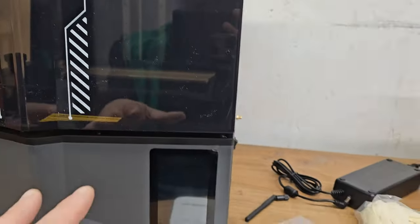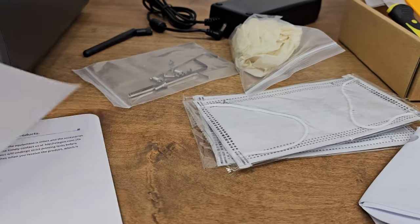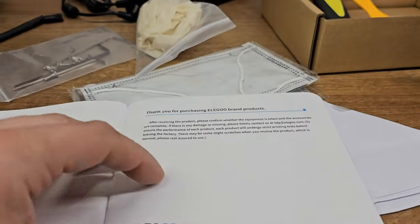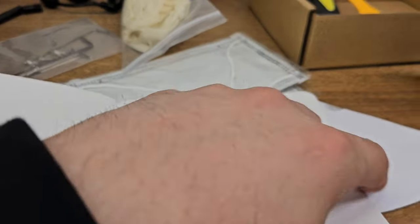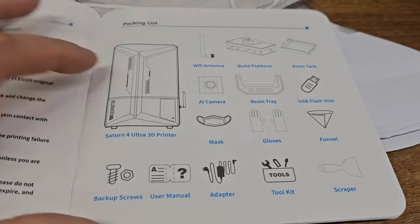I really, really like the machine — I like the look of it, and some of the stuff in it is just very easy to use, which I think is pretty awesome. And being a Saturn, this is a much larger print bed than something like the Mars, and you can see it kind of shows off everything we just talked about.